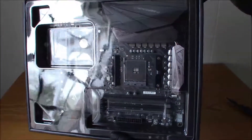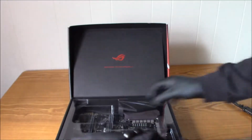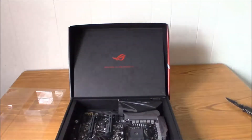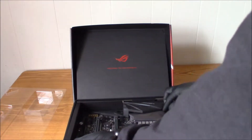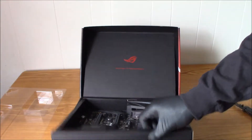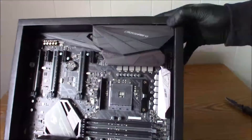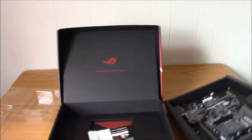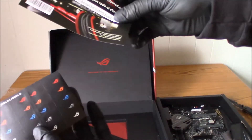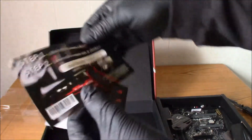Look at that. Aren't they fancy over there? Let's get this little plastic cover off here and put that out of the way. Let's look in this box first before we move on. Looks like I've got some decals here.